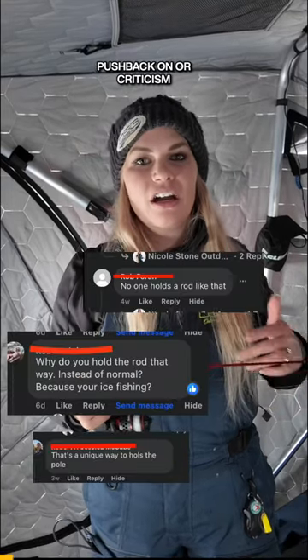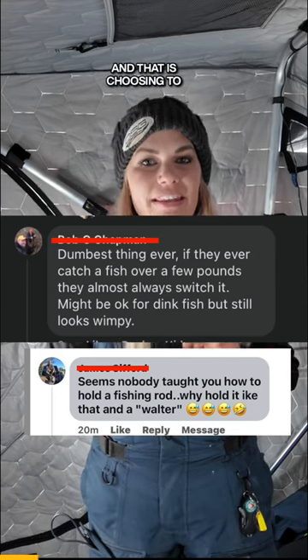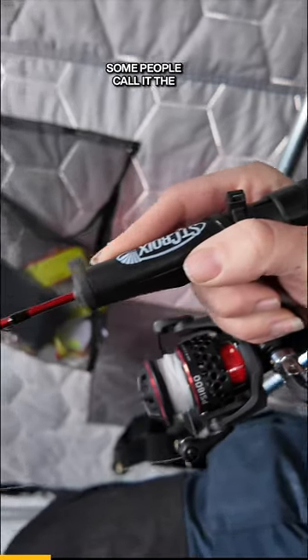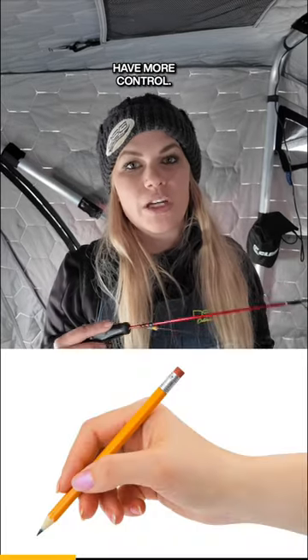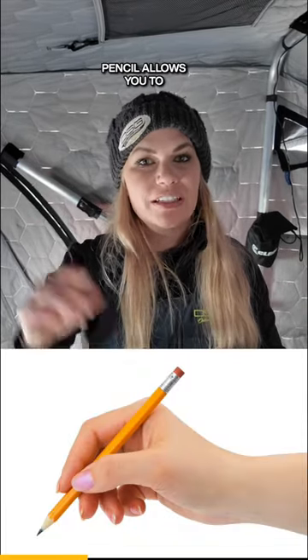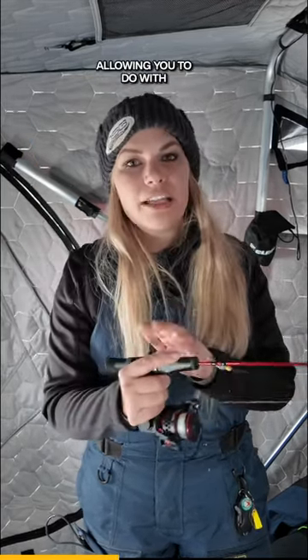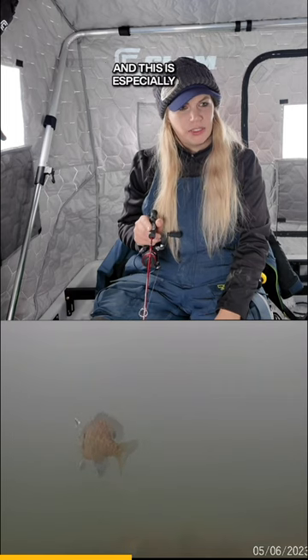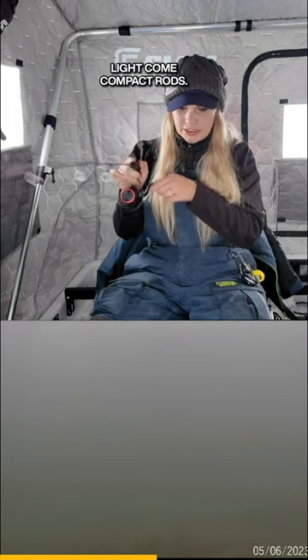Something I get a lot of pushback on is how I choose to hold an ice rod, and that is choosing to use the pencil grip — some people call it the pistol grip. Why I do this is because it allows me to have more control. Just like holding a pencil allows you to really finesse the strokes and have control when you write, that's exactly what it's allowing you to do with your ice rod, and this is especially important when you're working small baits on small light compact rods.